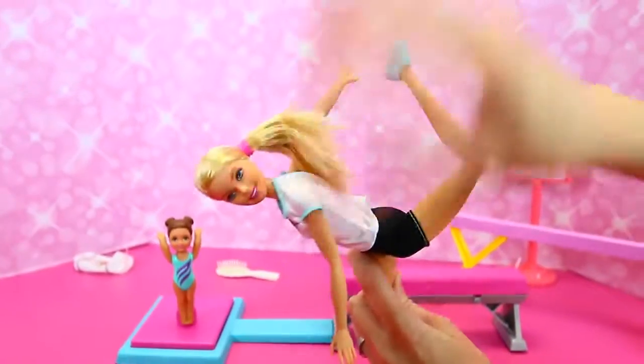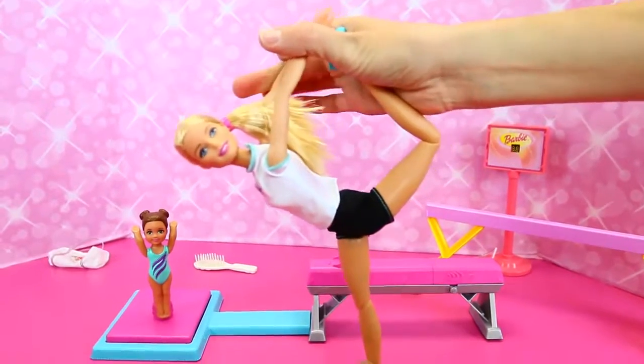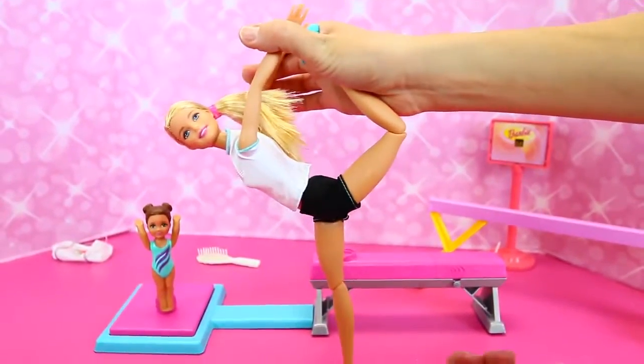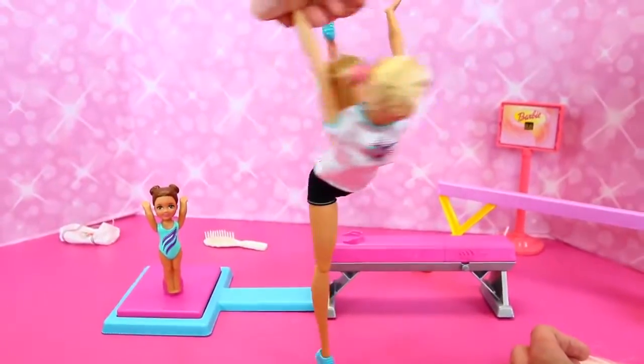Put her hand here — oh yeah, pretty, almost. Do it Barbie! She is stretching — she's even on her tippy toes too. She was a ballerina — I mean Barbie's done everything, so she can do it.